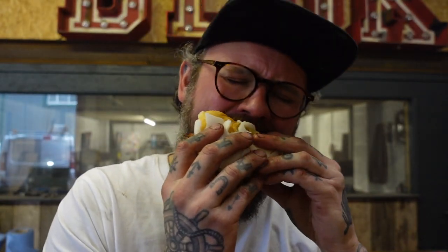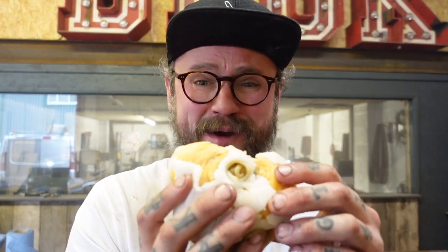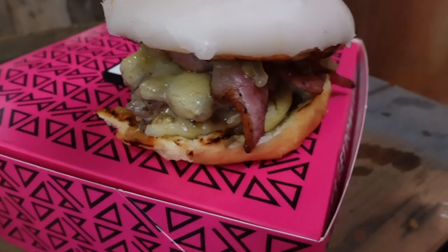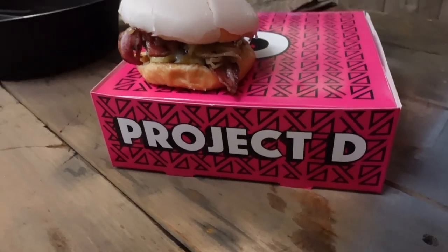Oh my life. That is unreal, that is unreal. I have no idea why that works so well, but it does. A big shout out to Project D for dropping those off last minute — absolutely amazing. I'm going to just eat these. Thank you. See you next time. This is definitely, by far, the best thing I've made on this channel.